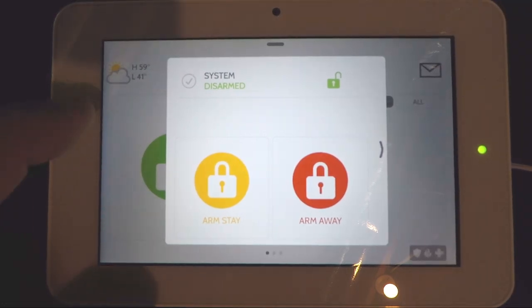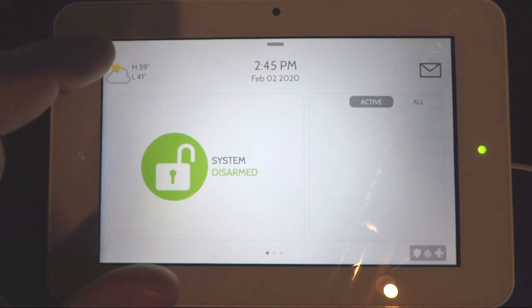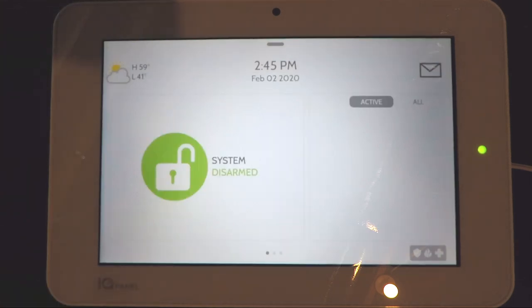To get back to the main screen just touch anywhere outside that box. In the top left hand corner you'll see a weather button. You can press that to see the weather in the coming days, and to get out of that screen you just touch anywhere else and it'll go away.